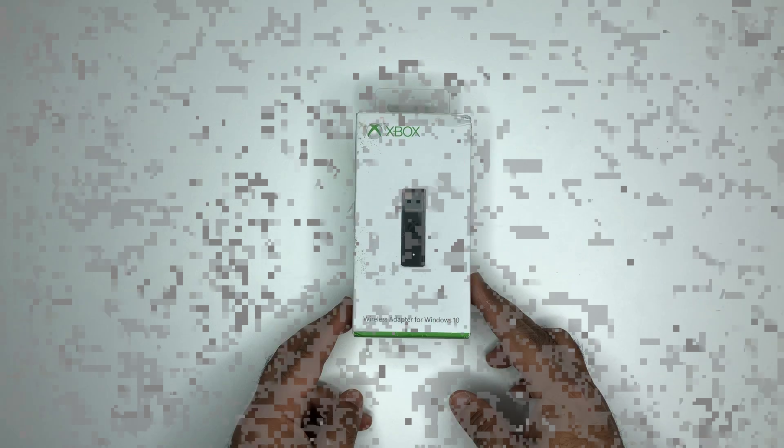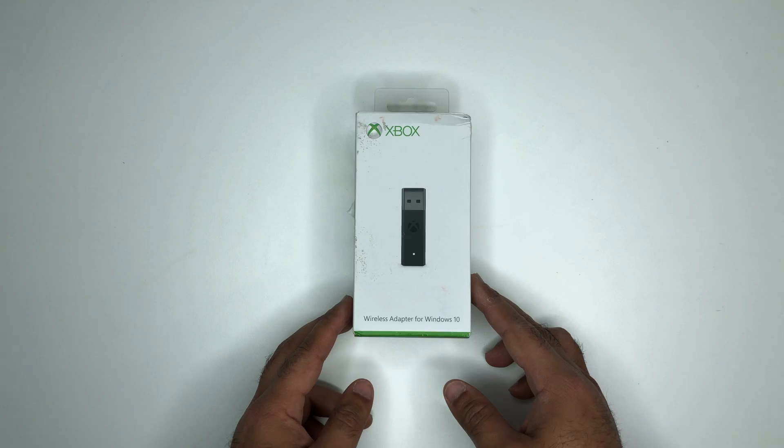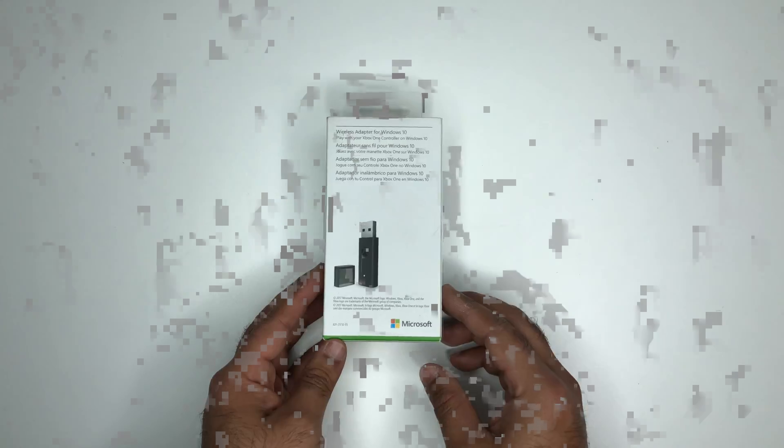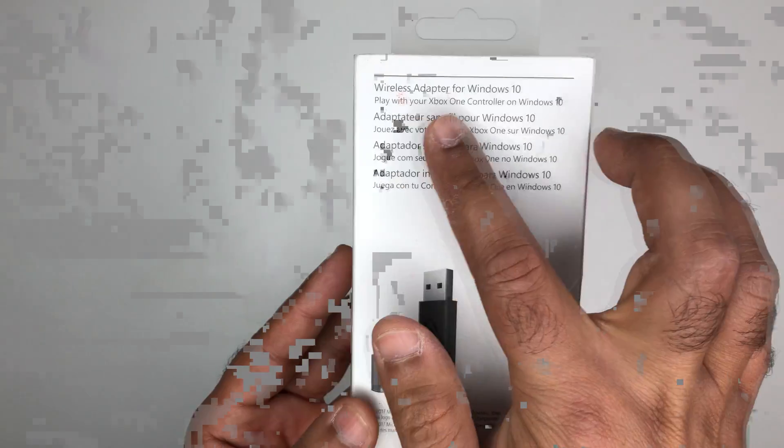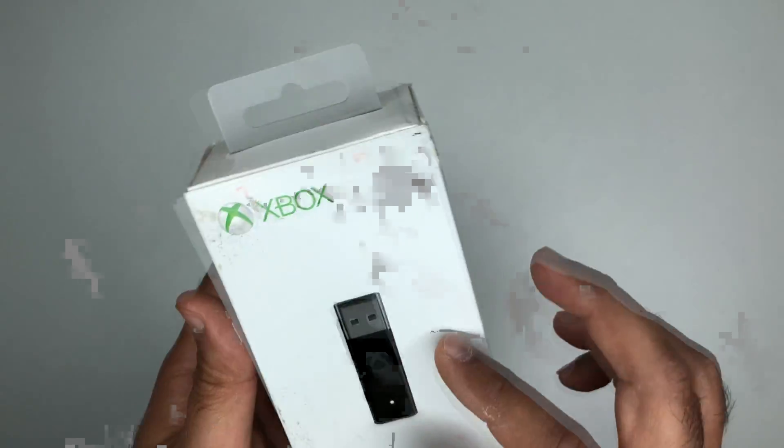In 2015, Microsoft unveiled the Xbox Wireless Adapter, an external USB dongle for connecting Xbox One controllers to Windows 10 PCs. Fast forward to today, we are looking at a successor to the original wireless dongle. It offers the same feature set in a smaller and much more refined form factor.